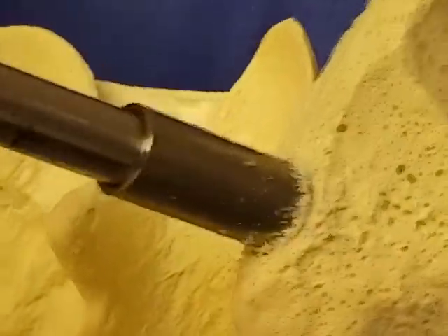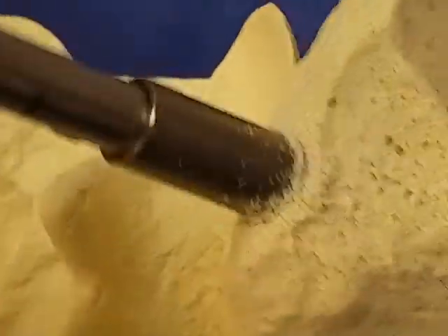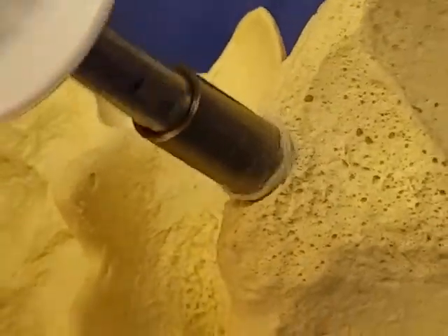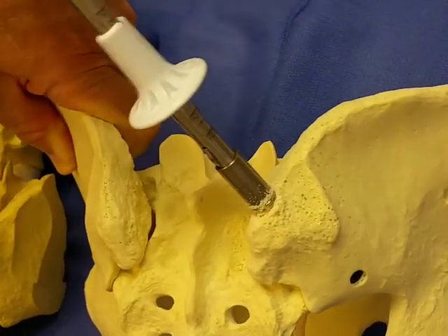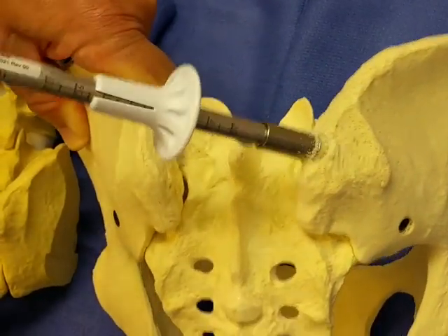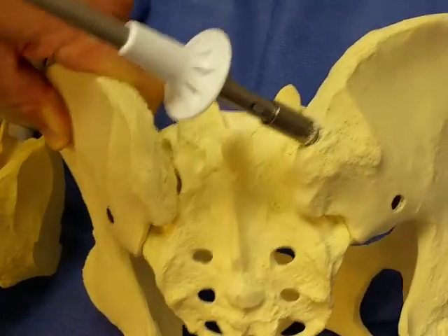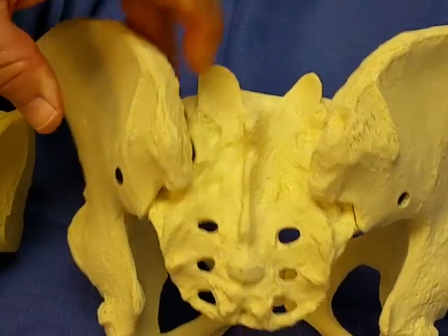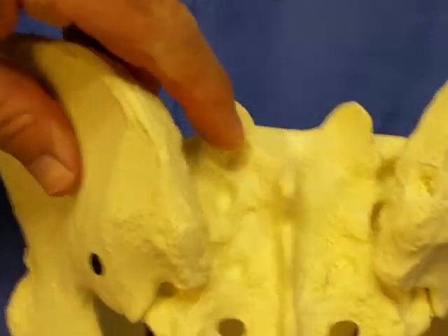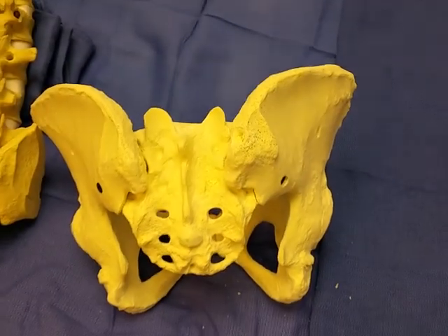Continue doing this, and once you feel there's no resistance and you've completely penetrated, enlarge the hole with the smaller trocar tip a little by wobbling it with direct but light pressure on the sawbones. Once we've done that, we've created a hole through the cortex that we can then place our treefine through.